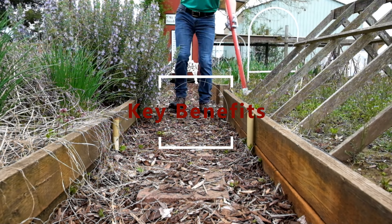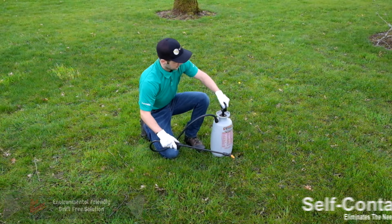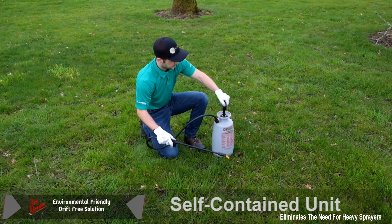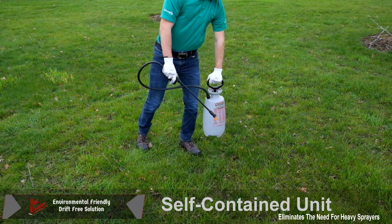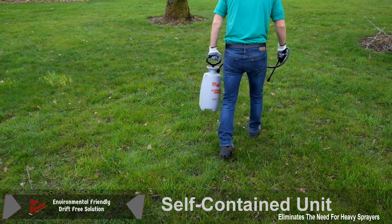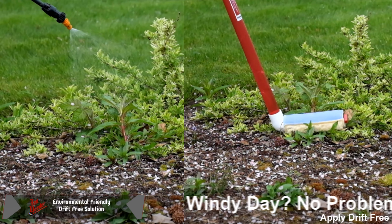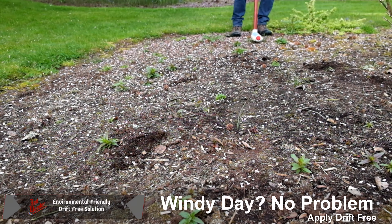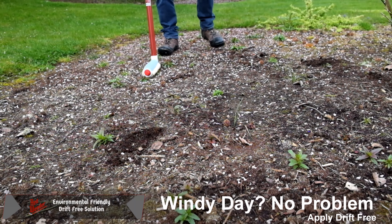The red weeder was designed as a weed control alternative to spraying in your lawn and garden. Instead of hauling around a hand pump or backpack sprayer, use the lightweight red weeder to put the chemical right where you want it. The red weeder provides a drift-free alternative that allows users to take care of their weeds even on a windy day.